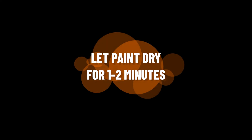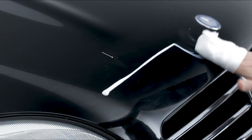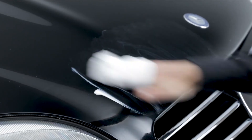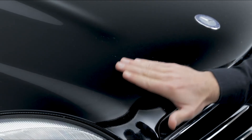After leaving the treated area to dry overnight, it's now time for polishing using the polishing paste to polish the whole area. Perfect!